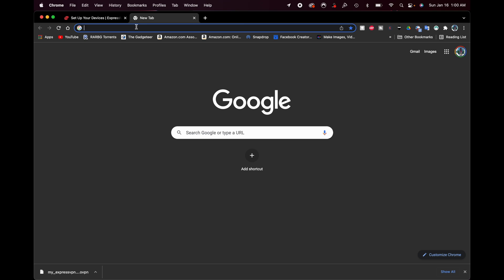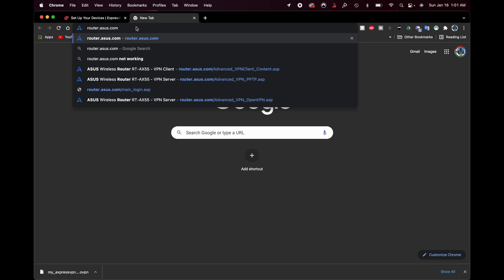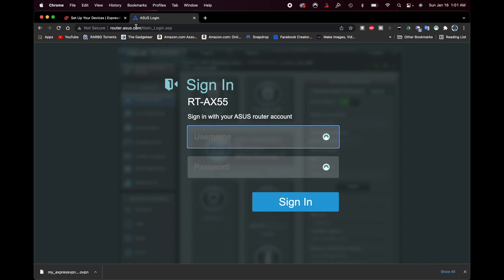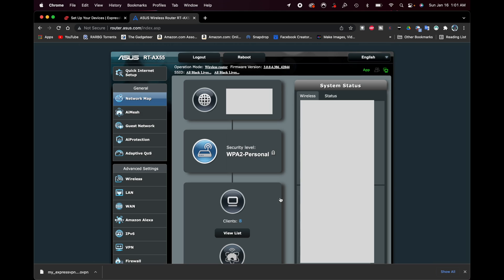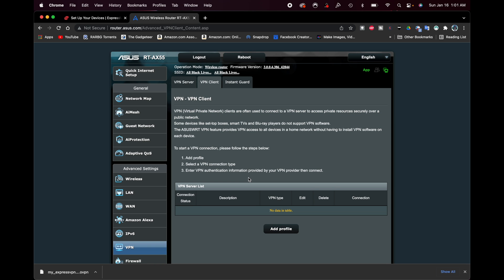For the Asus router, I'm going to type in router.asus.com to get into the router. If you see a sign-in prompt, go ahead and sign in. Now I'm logged in. I want to come over here where it says VPN and click that. You can see VPN server options — OpenVPN, IPSec, PPTP — and then VPN server, VPN client, and Instant Guard. We want VPN client.